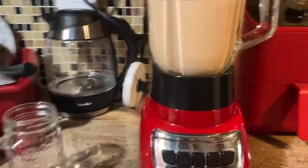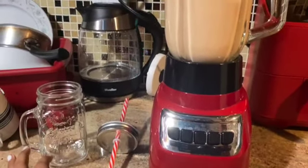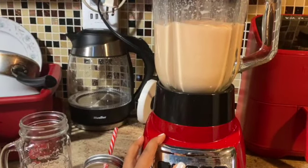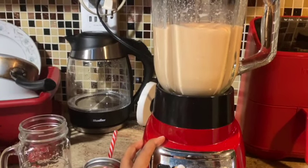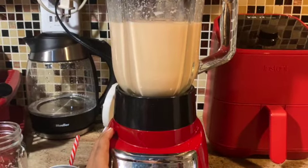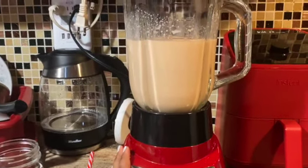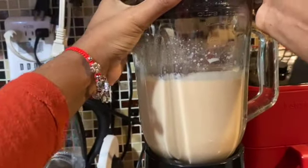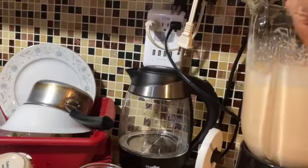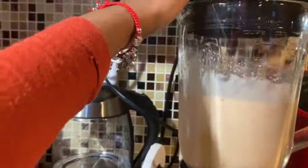I'll plug this in and start on the low setting. Now going back to high. It's got so much papaya that it needs to move a little bit, so I'm going to stir it and give it some more time. Let's do this one more time and see if it moves.